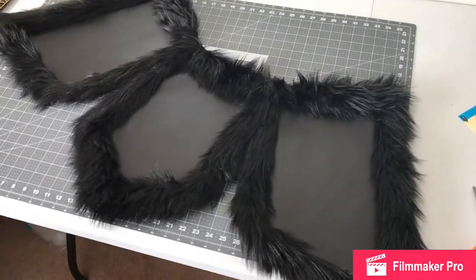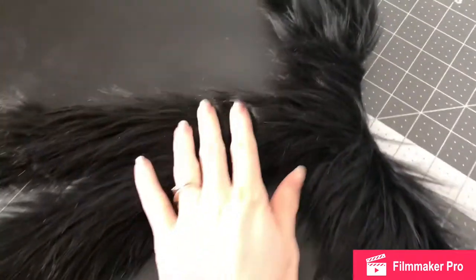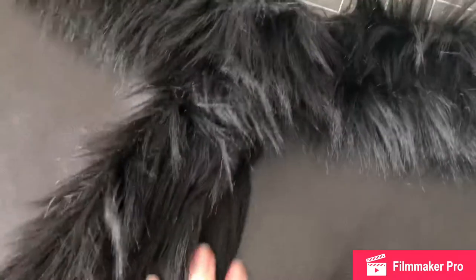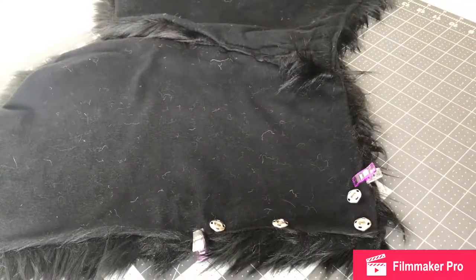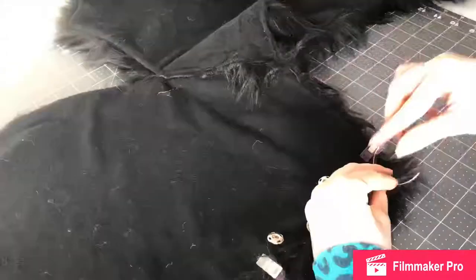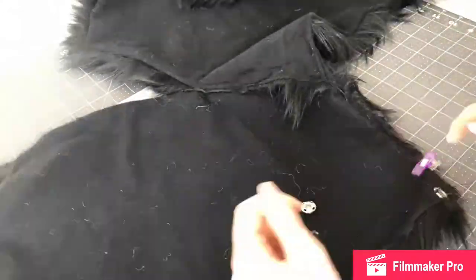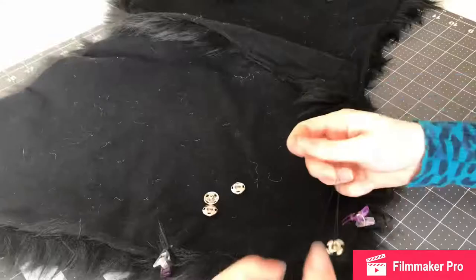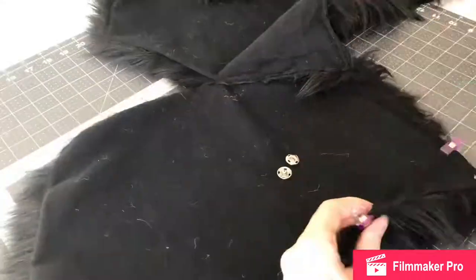Everything is sewn together now, so we're just going to add the snaps. Because it is fur you can't really see the overlap like I had originally planned. Here I'm doing sew-on snaps. At the end I actually took off two of those and replaced them with utility snaps because the sew-on snaps weren't strong enough, but I left the top two sew-on snaps because they were fine. I hand-sewed a couple of them on just because of the fur, but then I switched to the machine.